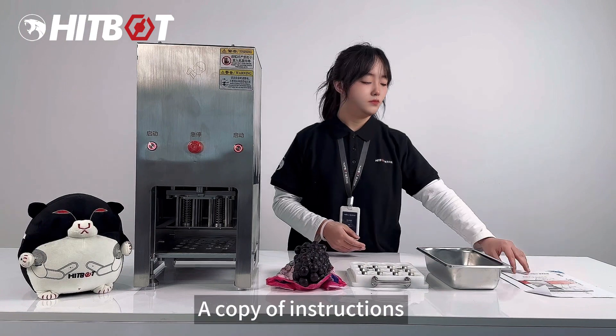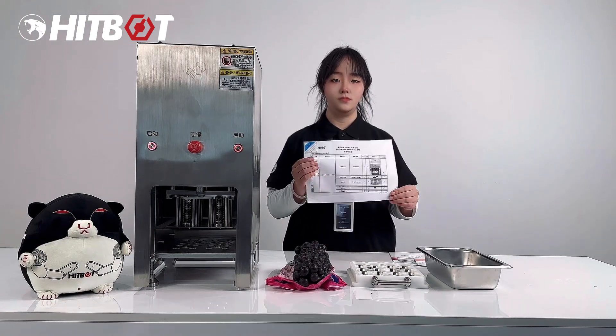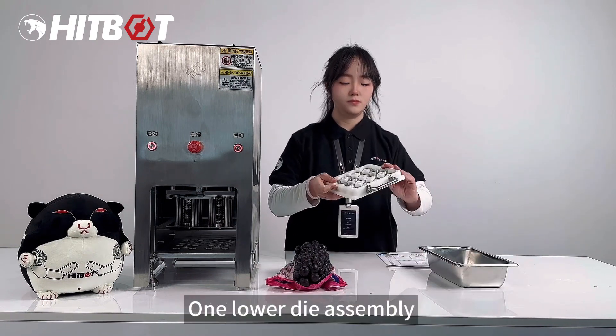Machine list includes: one copy of instructions, one copy of product packing list, one fruit shell collection basin, and one lower die assembly.